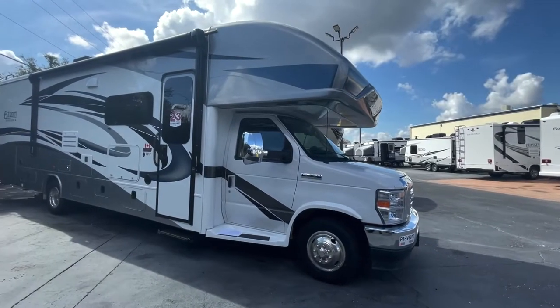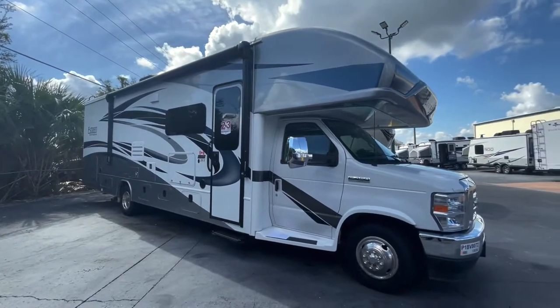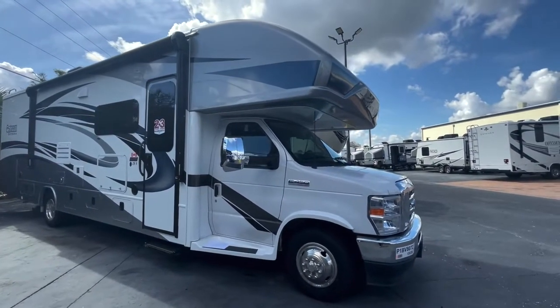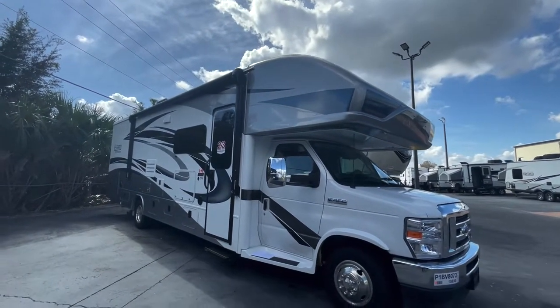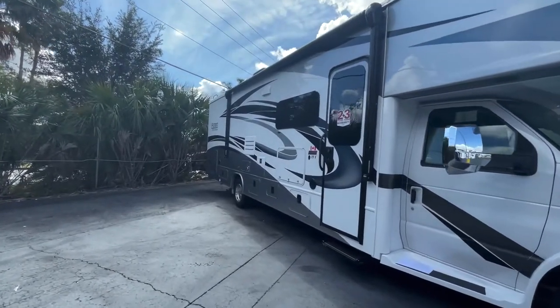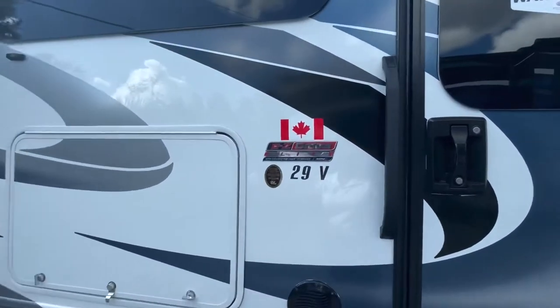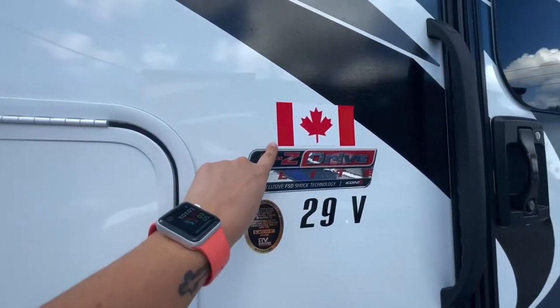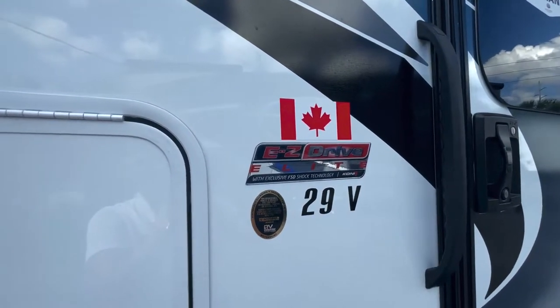So behind me is a new 2023 — let me flip it over so you can see it. Check out this gorgeous coach. This is the 2023 Integra Esteem 29V model with the partial paint. Love that silver color on the cap and on the back end. Now this one is optioned with the Canadian standards — not sure how it made it down here to Orlando, but that's just going to be a little bit thicker wiring and plumbing for Canadian standards up there.